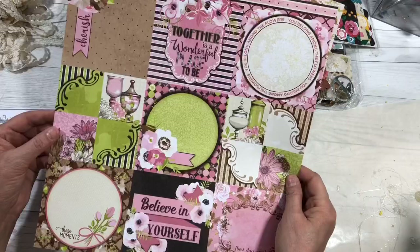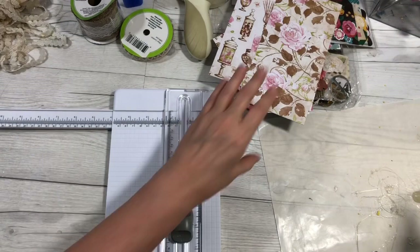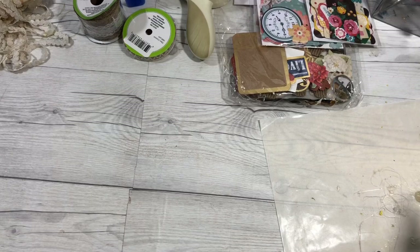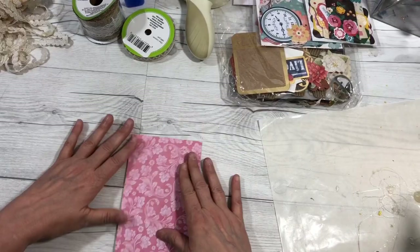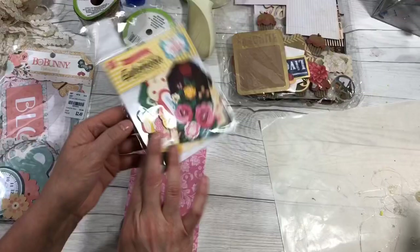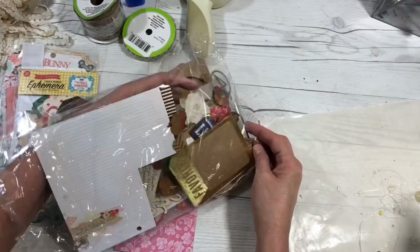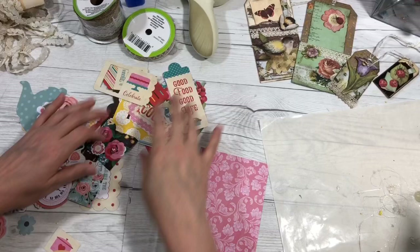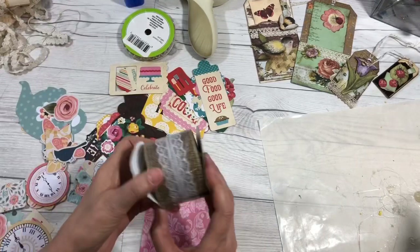If your paper has any kind of decorative tags or anything like that you can utilize those as well. We're not going to use the decorative tags tonight but we are going to use some ephemera. Okay, we'll start with this one. This is kind of a plain piece but we want to decorate it. I have all these different decorative pieces — some flowers — and I really love vintage, so I aged them a lot. I have some beautiful flowers here.